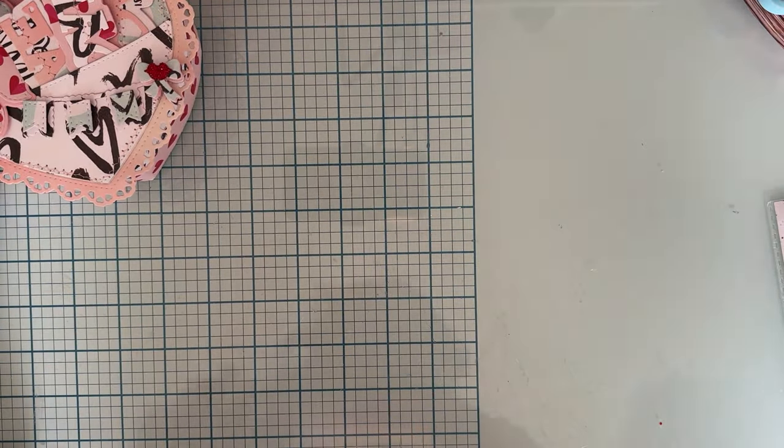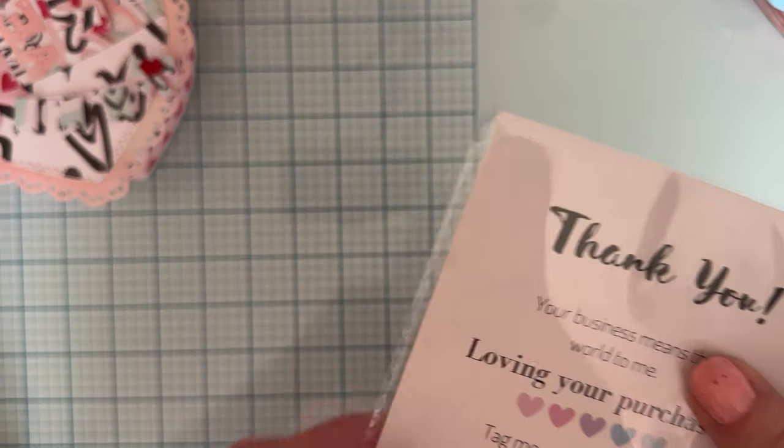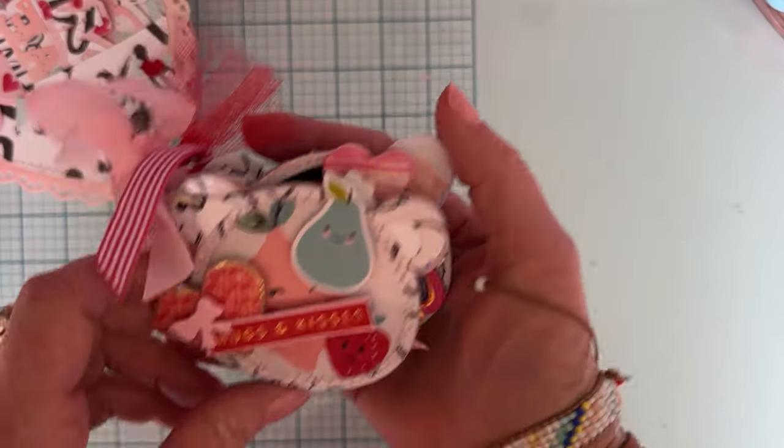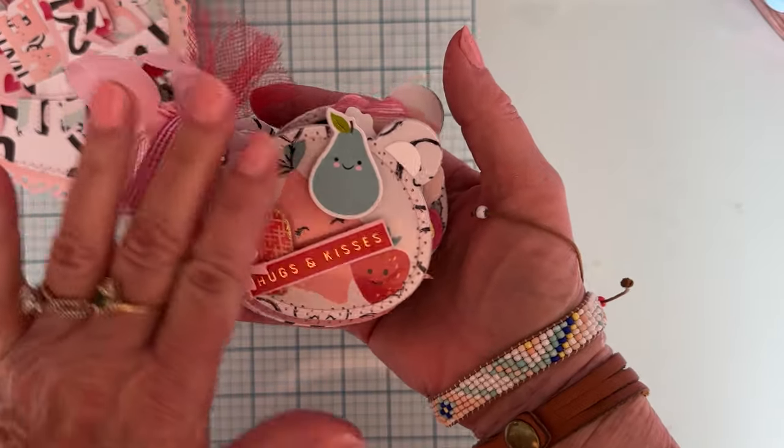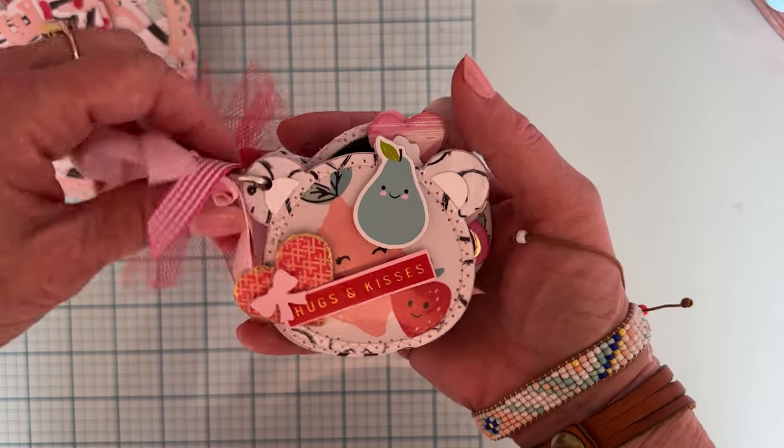Next up I used this die set from this month's February release — it's the Bear Gumball Machine add-on. Oh my gosh, I made a cute little tiny mini album out of it. It's so cute. I have a jump ring here — I punched a hole in his ear to attach it with.